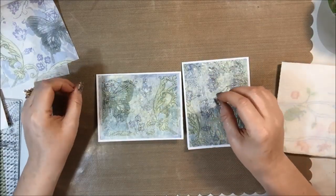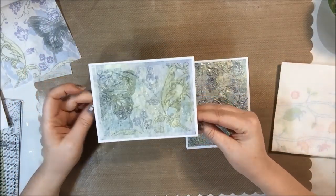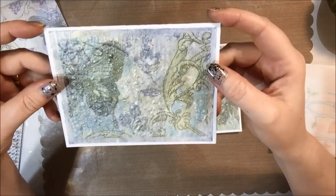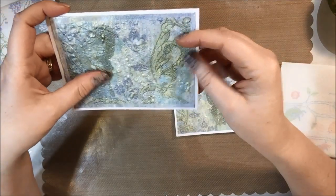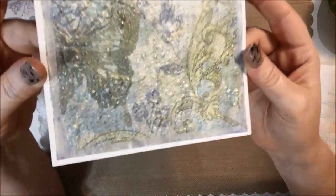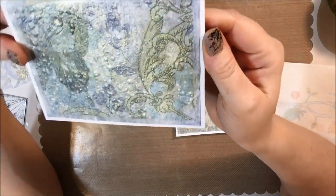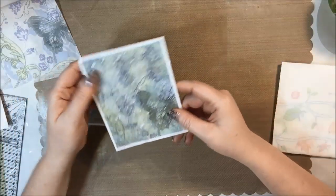Hey crafty friends, it's Elizabeth from BB's Butterfly and I have a fun little project for you today. I was playing around making some cards and I came up with this really awesome technique, just goofing off playing around with some napkins and some glimmer sprays. You can see the texture — these look like vintage cards and I thought they would be fun for Mother's Day or Father's Day.